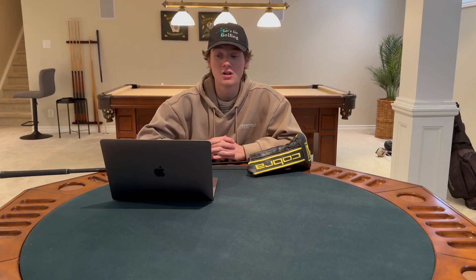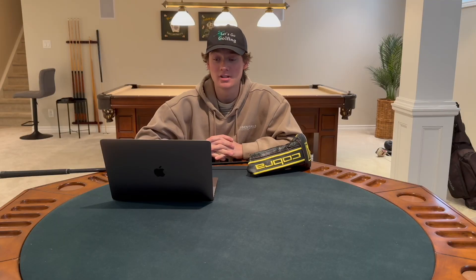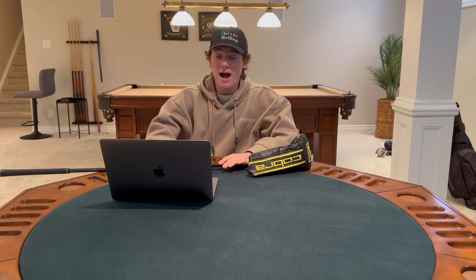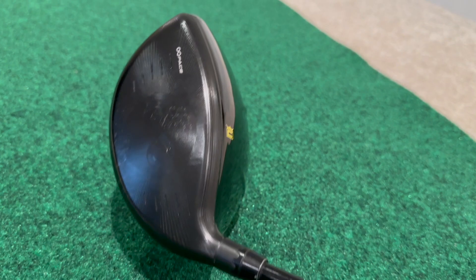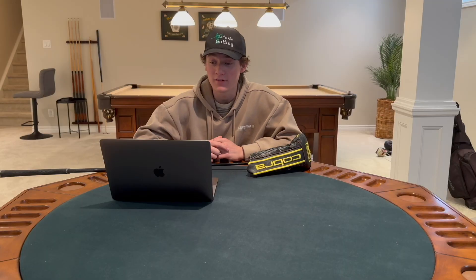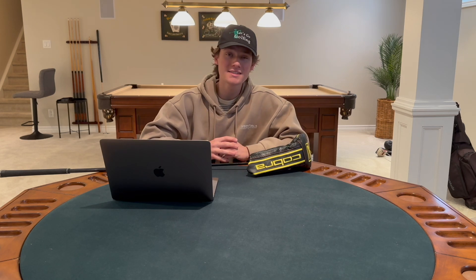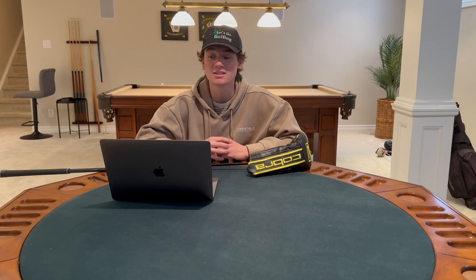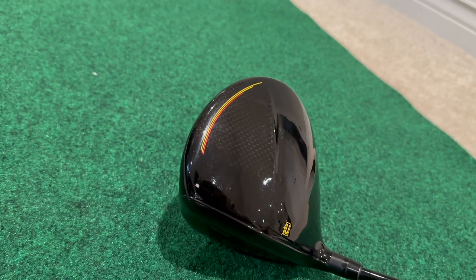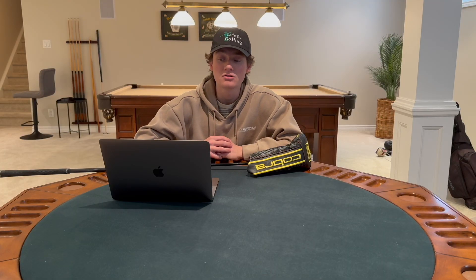It also has a fixed 17 gram tungsten weight in the back to achieve Cobra's highest ever MOI. I absolutely love the face of the Cobra driver — it is an infinity milled face, referred to as the engine of the driver. It is crucial for generating ball speed and is the only driver in golf to use a CNC milled face. Cobra has expanded the mill area by 95% compared to the F9 Speedback to better control face and leading edge thickness.